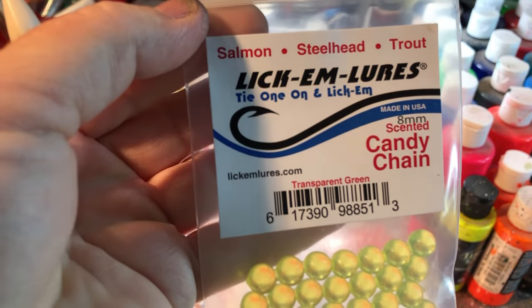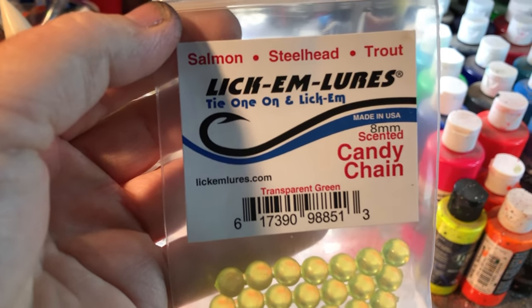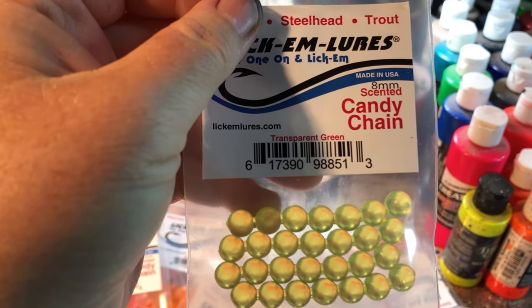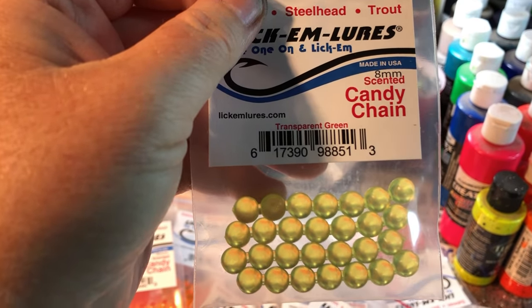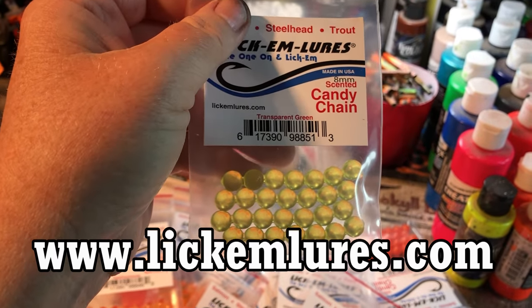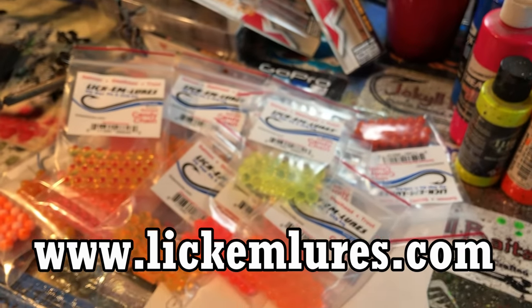Super colors, lots of fun, great goodie bag. Shout out to Lick Em Lures — lickemluress.com — Stephen Culver, made in the United States of America, that's awesome. They're scented too — we're going to find out what they smell like when we take them fishing next week. You guys take care, thanks for listening, shout out again to Steven over at Lick Em Lures. Thank you so much for the awesome gift — you guys rock, we'll see you later!